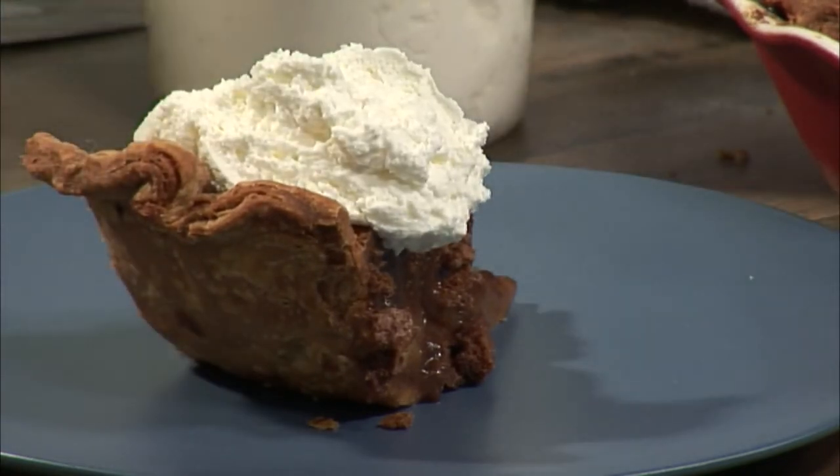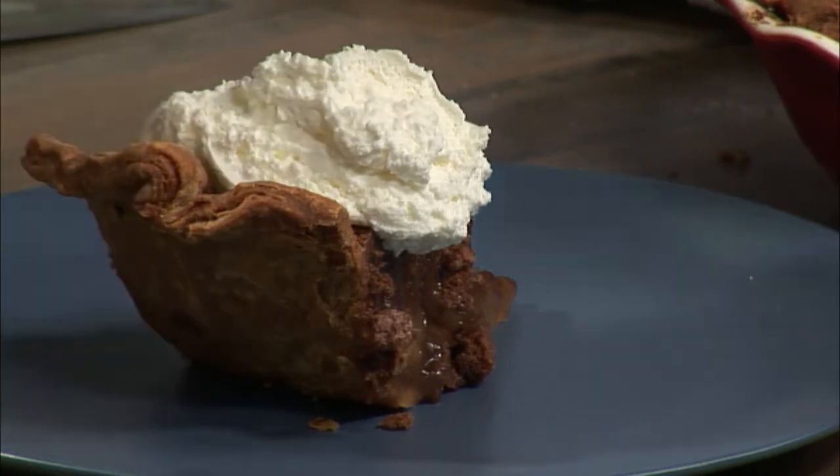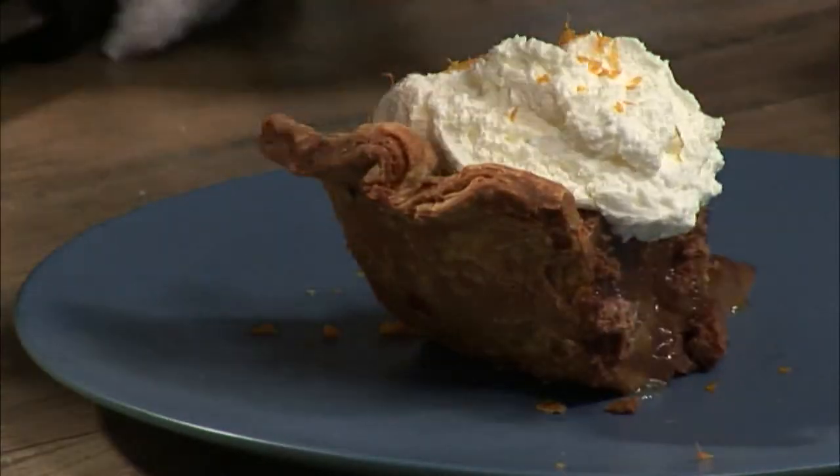And then just to add some brightness, some fresh orange zest over the top. That'll cut a little bit of that sweetness as well by adding some subtle acidity. And there's the chess pie with whipped cream and orange zest.